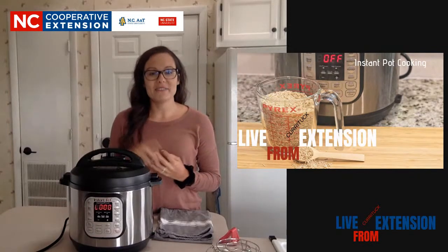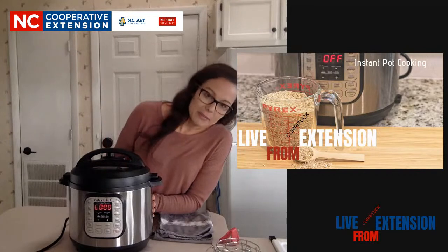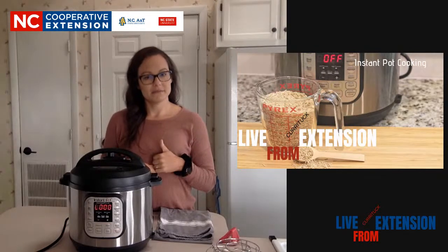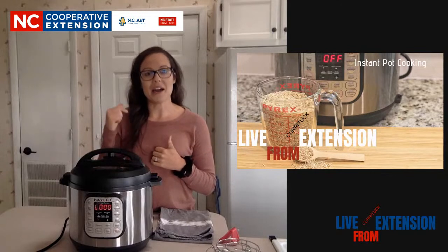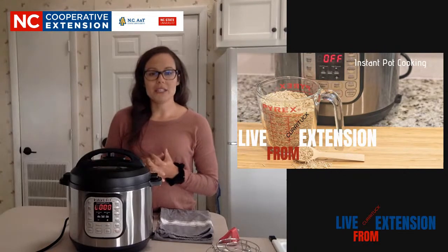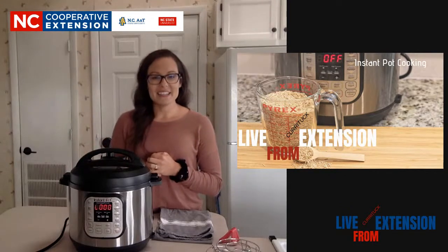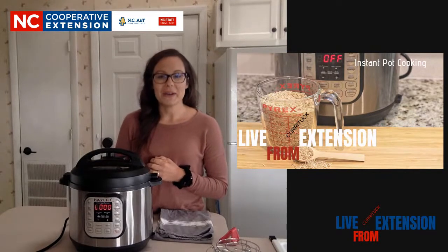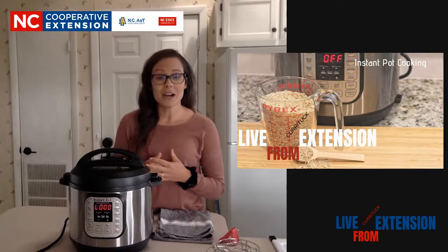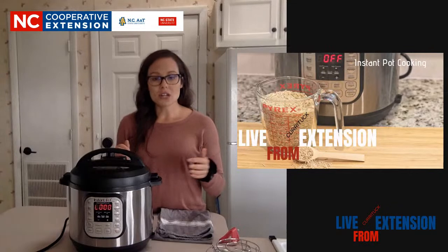If you ring the bell, you'll get those notifications in your inbox. Our Instant Pot is telling us that we're done. Just remember, like us if you like our content. There's an evaluation in the description if you want to give us a little feedback. I know this Instant Pot was something that was recommended, so I hope you guys enjoy. I'm not going to cook for you today - I'm going to show you the ins and outs of using the Instant Pot, but I do have some of my favorite recipes linked in the description.